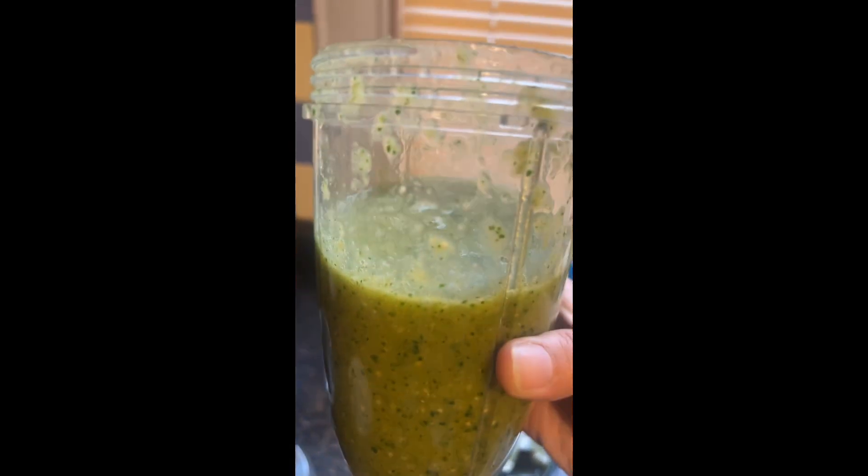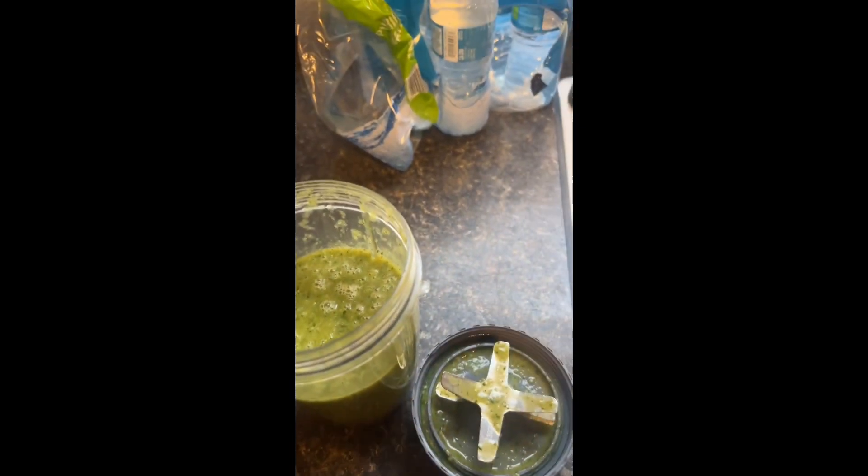After you blend it, you can blend it more if you want a smoother consistency. I don't really care because it's going to taste good regardless. Do a little taste test and it's done!